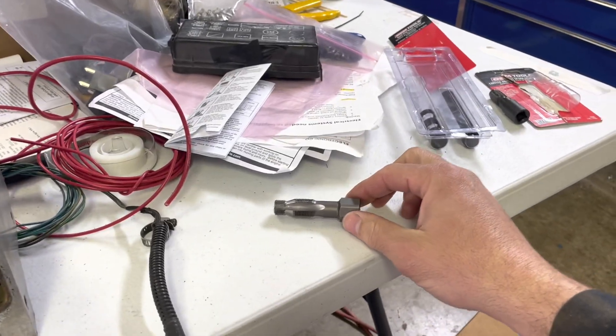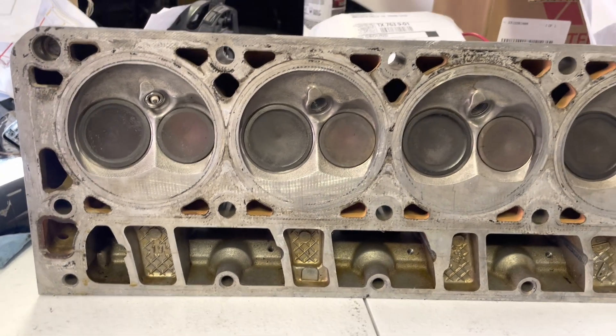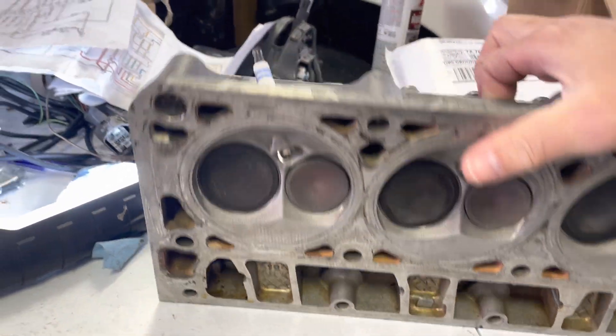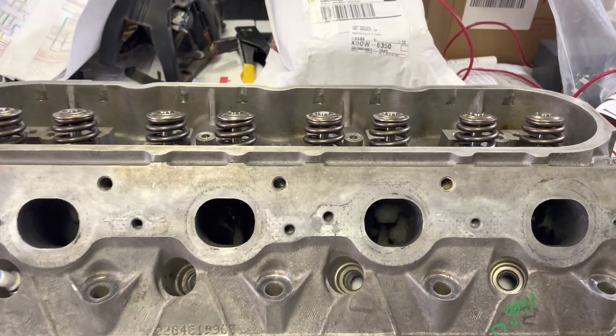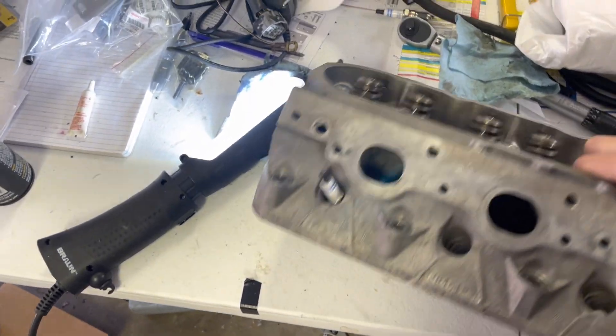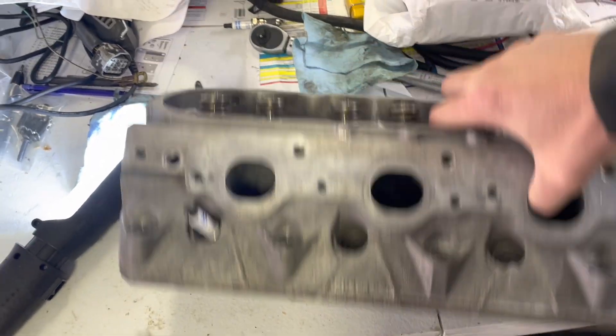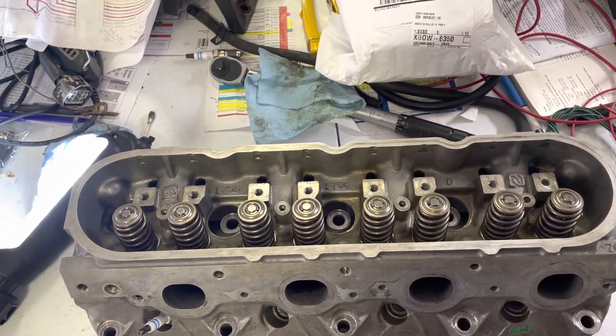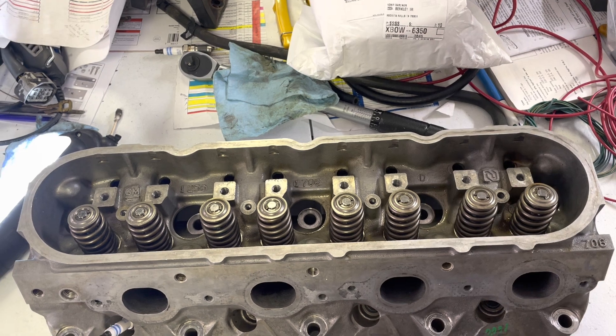So a little tool here saved the day. Worst case scenario, I go to another junkyard, 35 bucks, pull the other head off — but obviously I didn't want to do that. I already got this one cleaned up. I already did a real basic at-home valve job on it. I didn't want to have to get another head and clean that one up and swap stuff over.